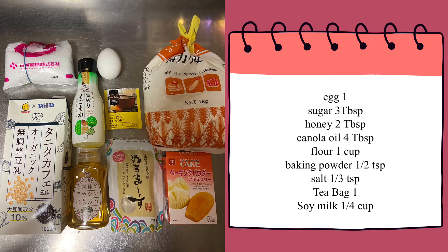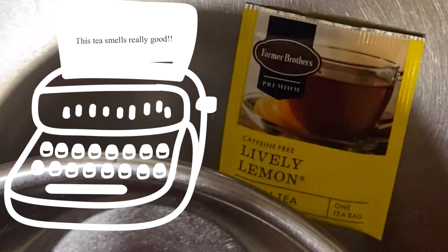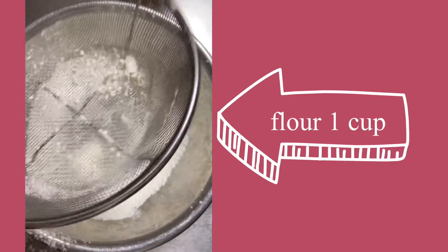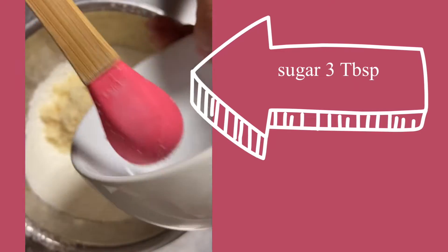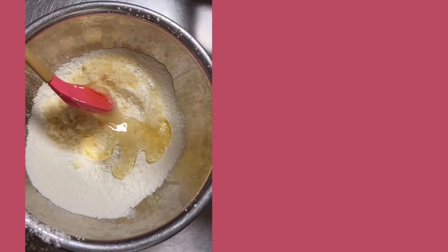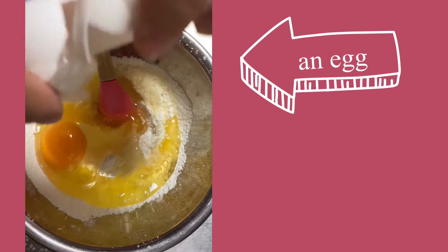These are ingredients. You can use your favorite tea bag. Flour, sugar, honey, Kenora oil, egg.